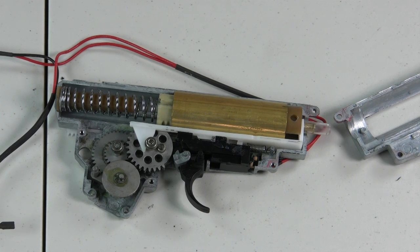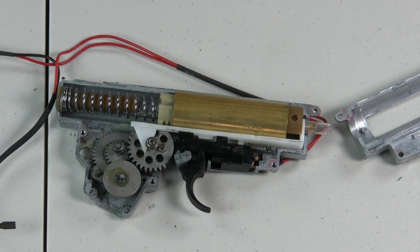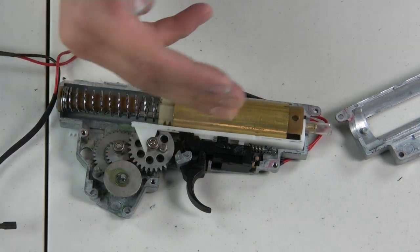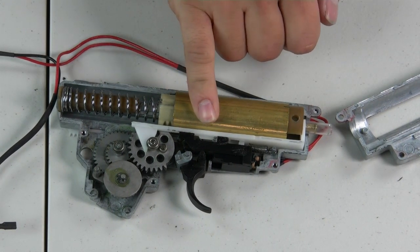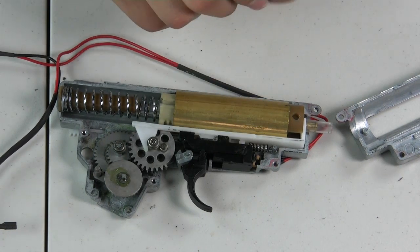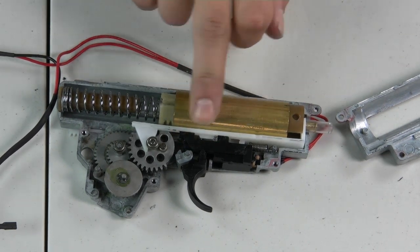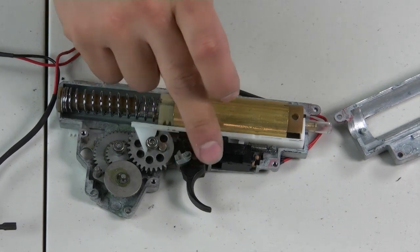In this video, we're going to address a common issue with version 3 gearboxes, notably the AK. Out of the blue, the trigger will start not engaging — meaning it won't push the trigger bridge into the contacts — which is a real nuisance because you can't use your gun once this happens. This is usually caused by poor quality control. There's supposed to be a set screw that holds the housing in place to keep the trigger bridge from moving all over and causing this portion of the trigger to misalign.